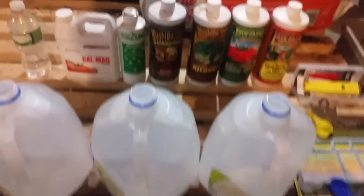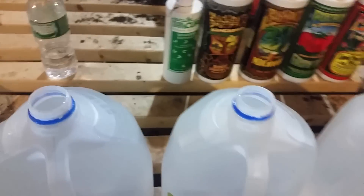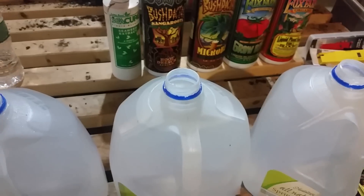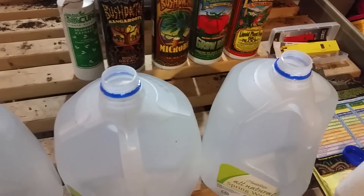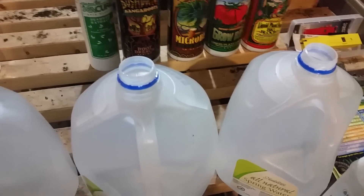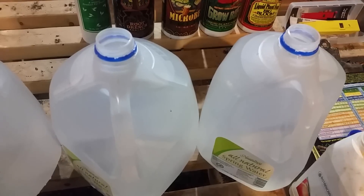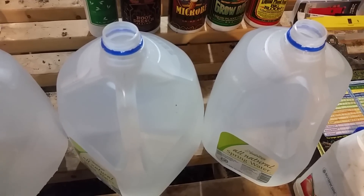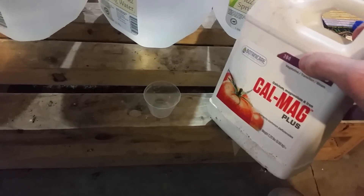First thing I'm going to start off with is our Cal-Mag because I have a reverse osmosis machine — it takes basically everything out of it, all the parts per million. It doesn't pH it; it's actually a little harsh. The pH is a little higher but it's very easily influenced. If you put basically any pH up or pH down into reverse osmosis water you're going to end up very high or very low. So anyway, you just have to read the back — it only requires a teaspoon per gallon and these are gallon jugs.